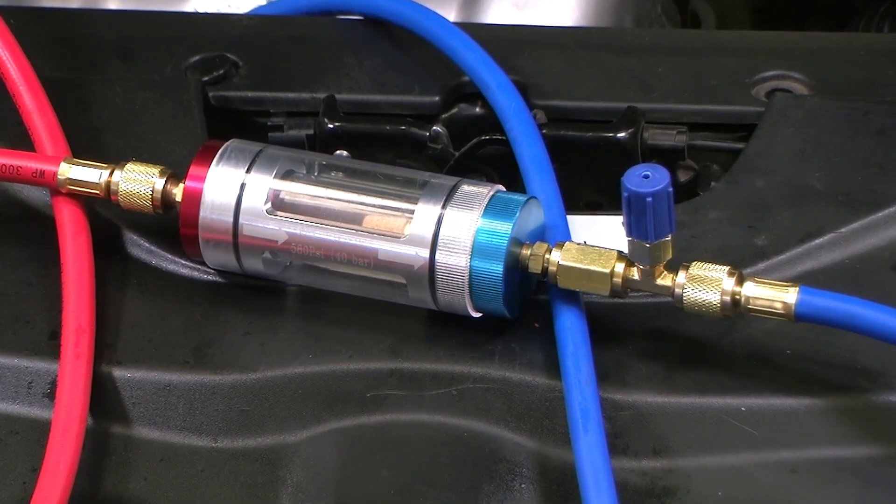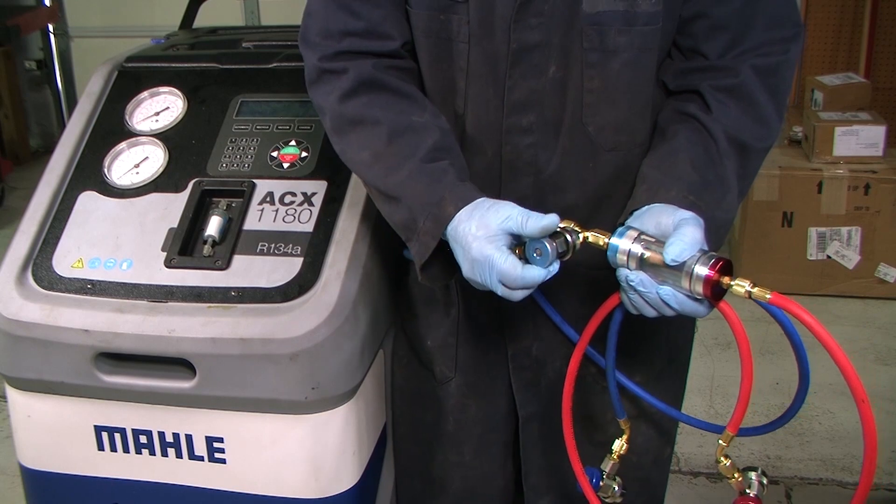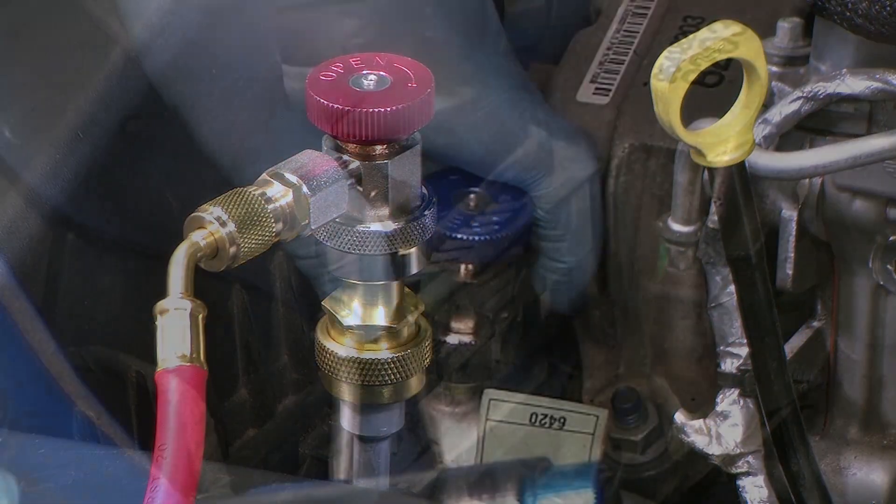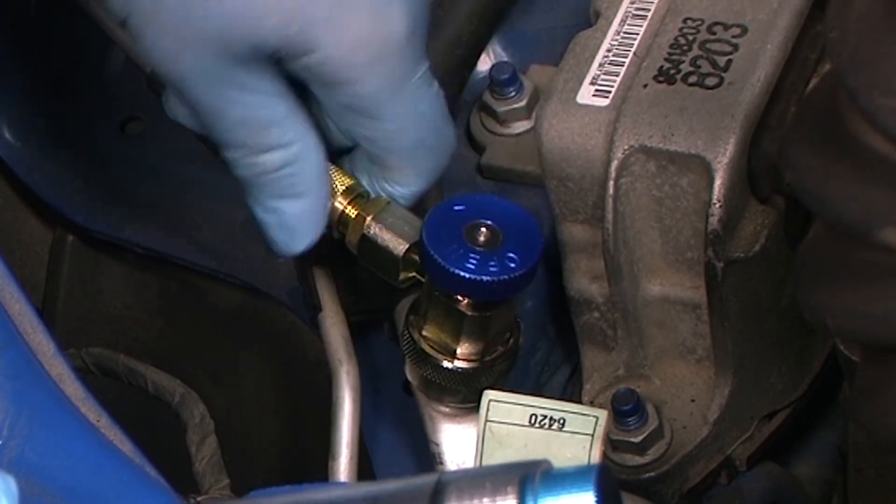Run the air conditioning for several minutes to stabilize conditions in the system. Pull a quick vacuum on the tool to avoid introducing air into the system. Connect the tool to the high and low side service ports but do not open the valves just yet.